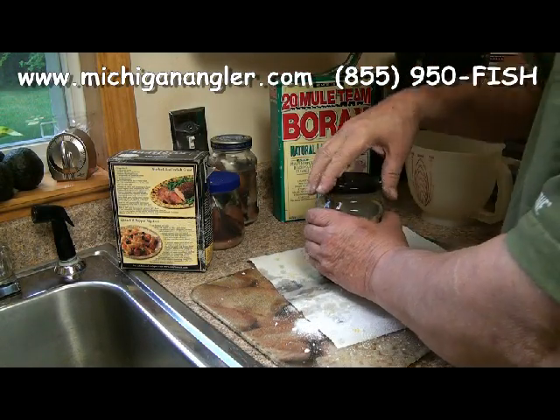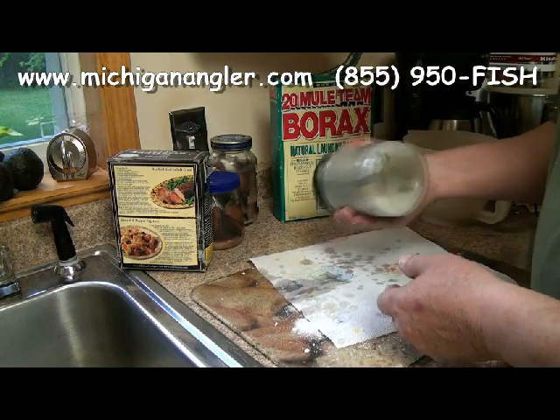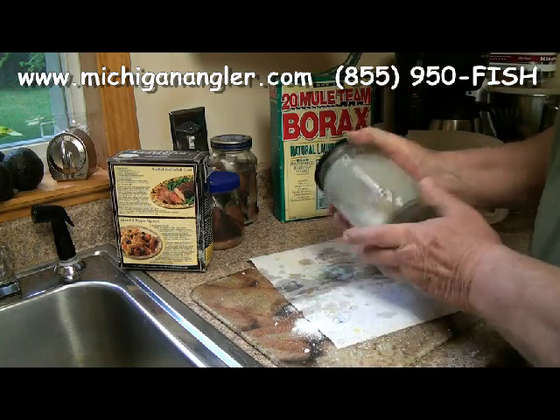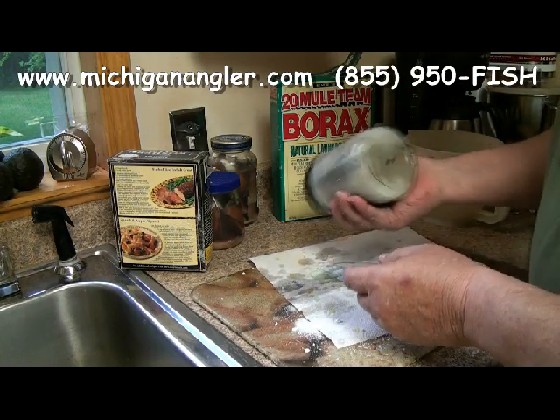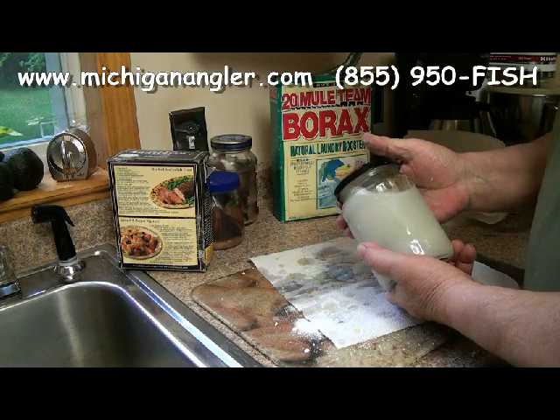Add your water right up to about that point there. You can see it's not mixed yet — all you have to do is shake it up a little bit, just like that. It'll dissolve the salt and give you a brine to make your bait last for months on end.